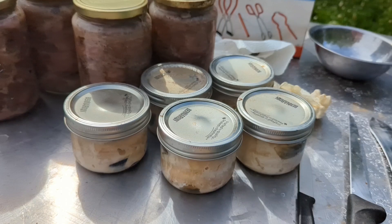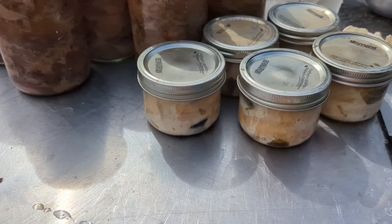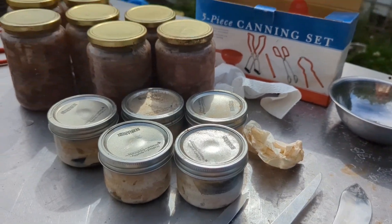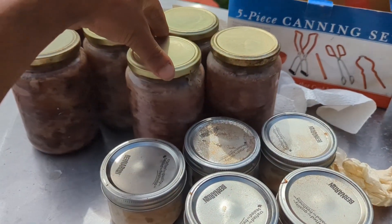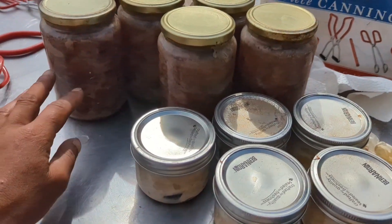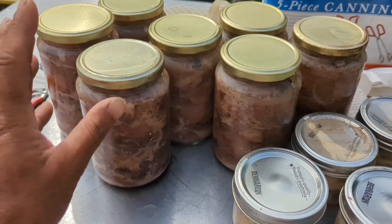Spring salmon for like four bucks a piece, so we got that all canned up. Being that I have never done this before and trying to follow YouTube videos and instructions online, some water from the canner wound up getting into some of the jars. They're still hot.